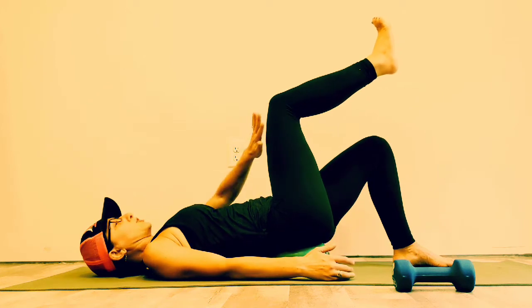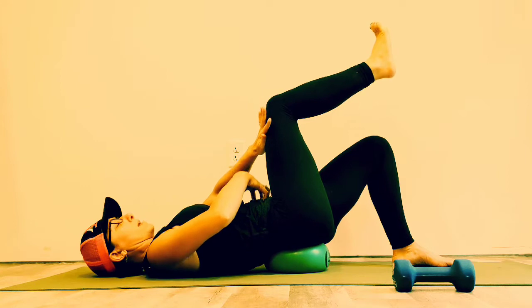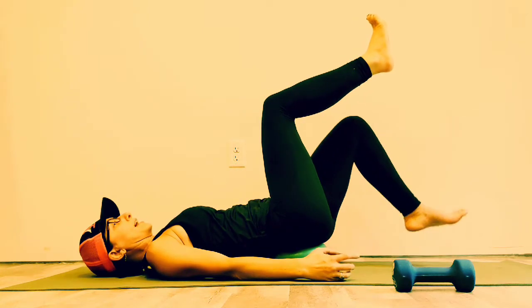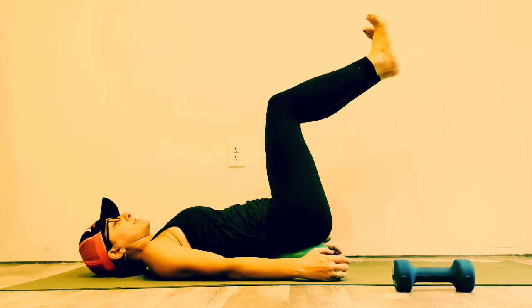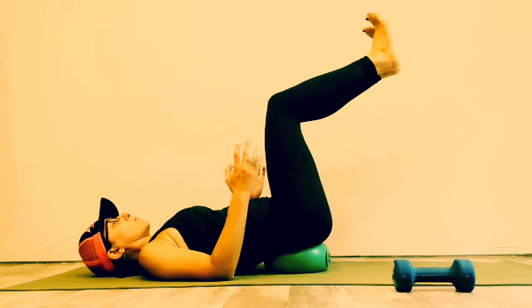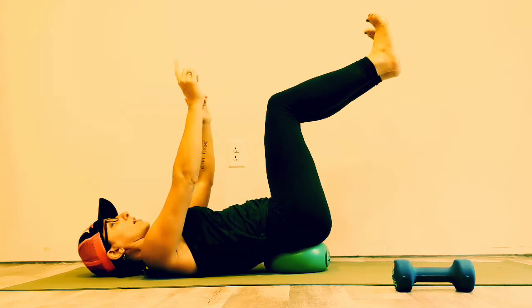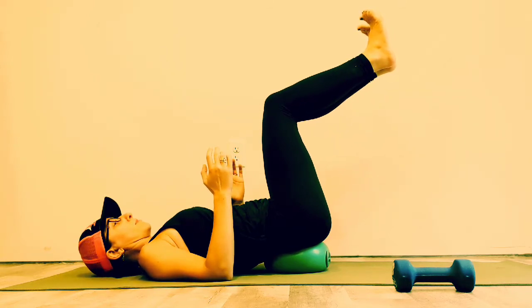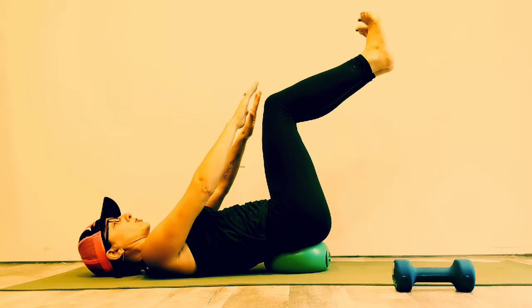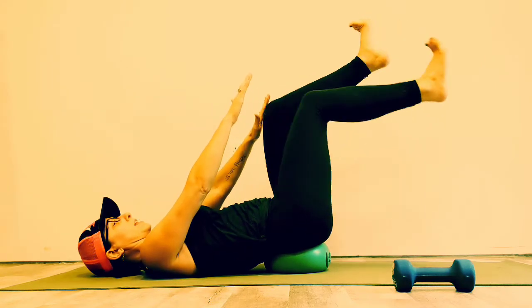Bring one leg up at a time. I can check core activation by resisting my hand into my leg and my leg into my hand — my core muscles contract. Keep that tone and lift the other leg. First check in: how stable and steady can I be? The more arm I take off the floor, the more core control I have to have. Strength and control are not the same thing. I'm moving from my hip, not my knee.